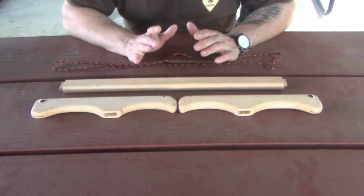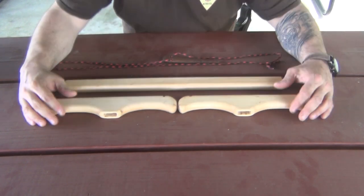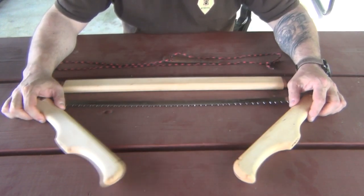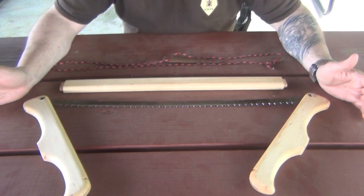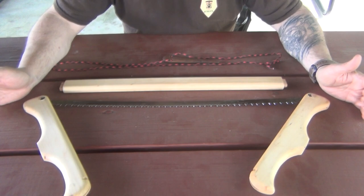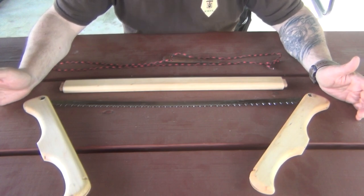Not unlike other collapsible buck saws, the blade is hidden and is recessed in the handles. Makes it very convenient. It also closes up and makes for a very compact saw.